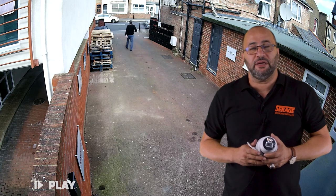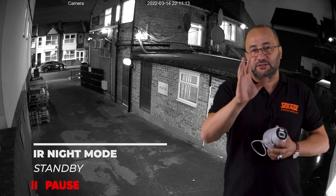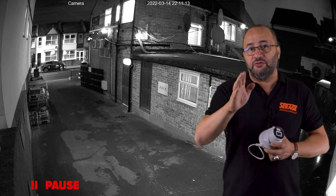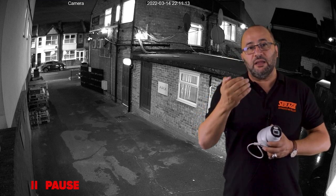So let's play the video. You can see a clear picture during the day — that's the 5 megapixel, by the way. Now here you go, this is set up as infrared. A typical application would be outside a house. If there is enough light, you can keep it on nothing and it will give you a color picture, but this is the back of our premises.